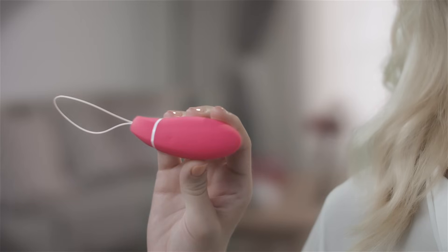Kegel Smart by Intimina is a personal trainer that helps you strengthen your pelvic floor muscles, and it's so easy to use. All you have to do is follow the vibration guidance, contracting when it vibrates and resting when it stops.